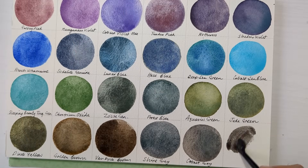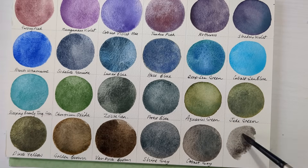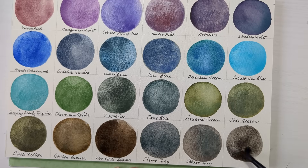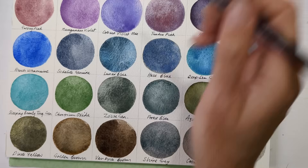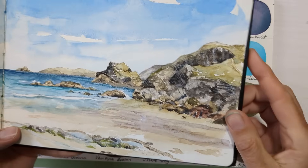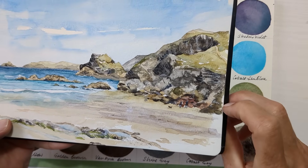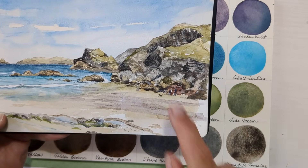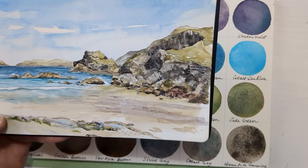And then my very last one has got to be Daniel Smith's Hematite Genuine — it's just such a good rock colour and it just adds so much interest and texture, kind of without too much effort on your part. So as I was saying with this picture from Friday, all of this rock area was Hematite Genuine as the base layer and then I could add an extra shadow and a little bit of colour from other paints.